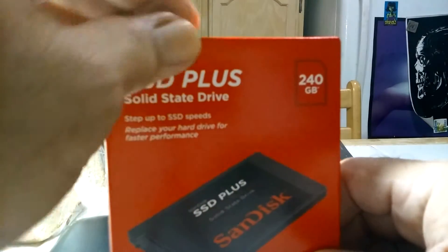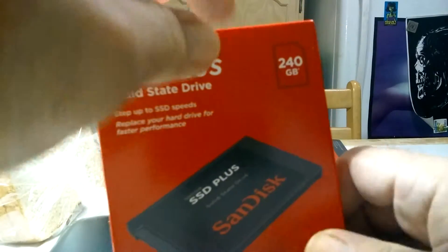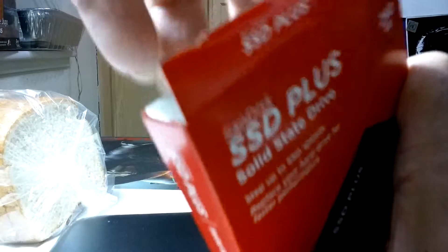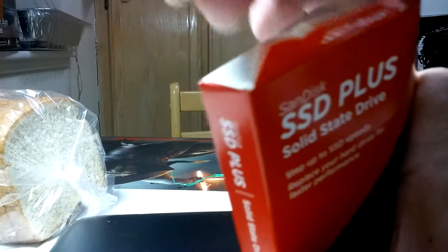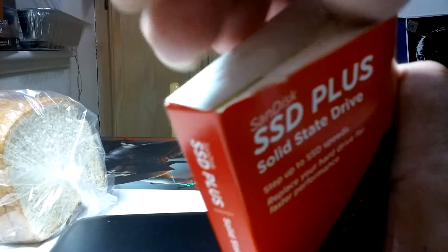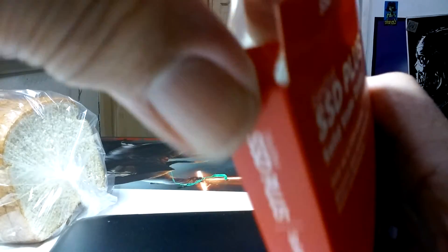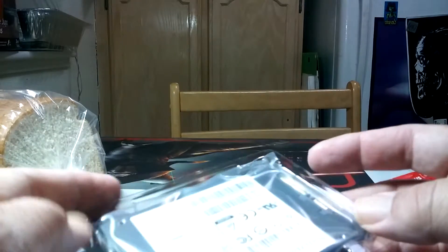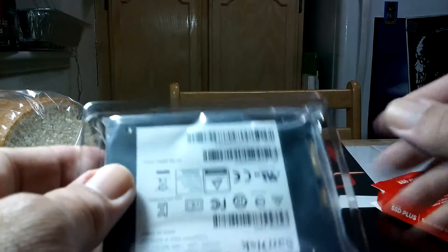I'm going to do a really quick unboxing of this SanDisk 240GB solid-state drive. The reason I got it is to replace my hard drive that I just destroyed when I dropped my laptop. I have a 120GB SanDisk already, and I had an OCZ which I gave to a friend.